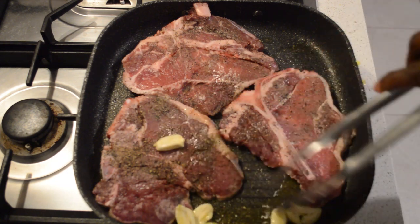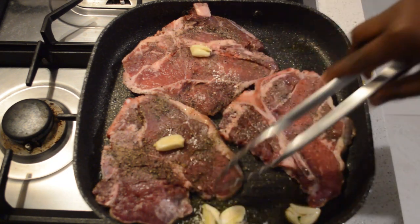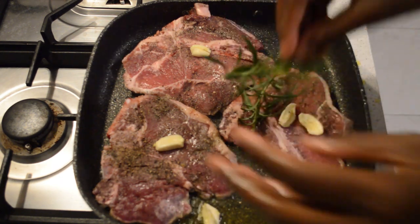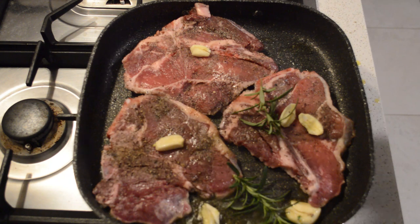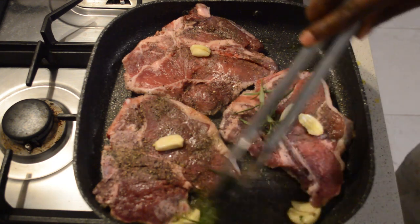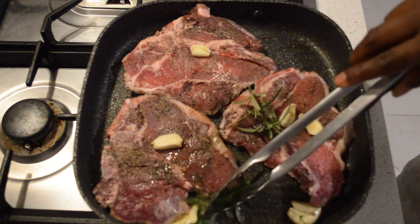Then I will add rosemary and thyme too — they will add so much flavor. I will add more later. And let the steaks cook for four minutes.